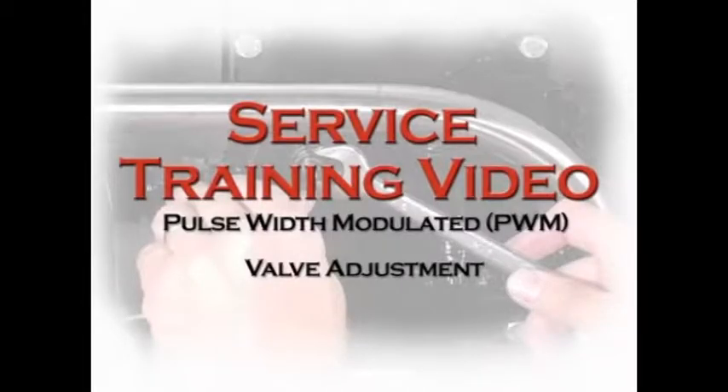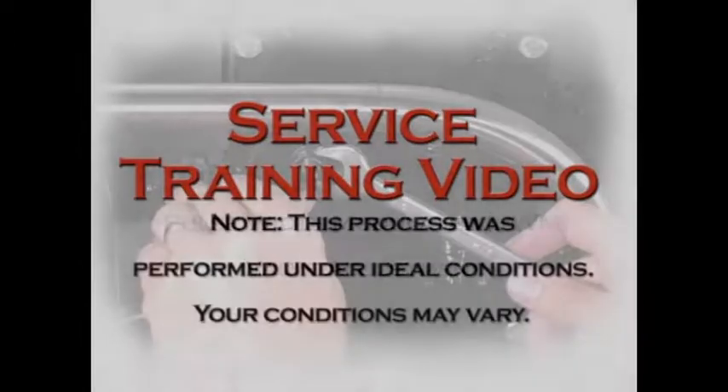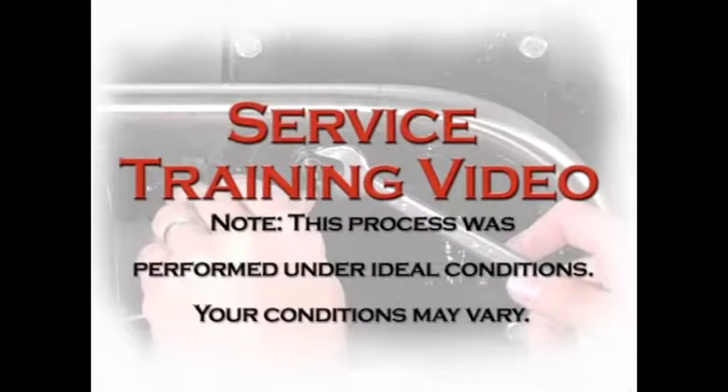This video gives you a step-by-step process for correctly overriding a pulse-width modulated, or PWM, valve when used in conjunction with New Leader equipment.